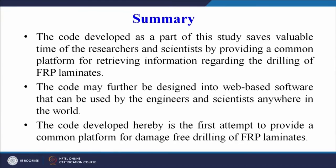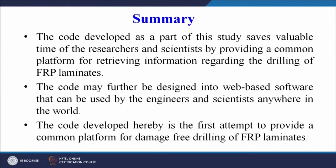The summary is that the code developed as part of this study saves valuable time of researchers and scientists by providing a common platform for retrieving information regarding the drilling of polymer matrix composites or FRP laminates. The code may further be designed into web-based software that can be used by engineers and scientists anywhere in the world. This system is the first attempt to provide a common platform for damage-free drilling of polymer matrix composites.